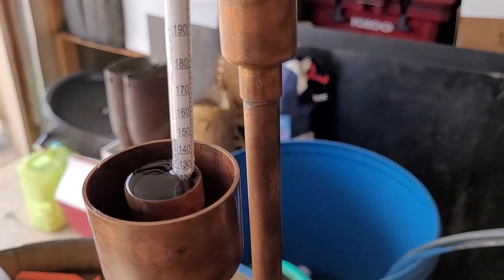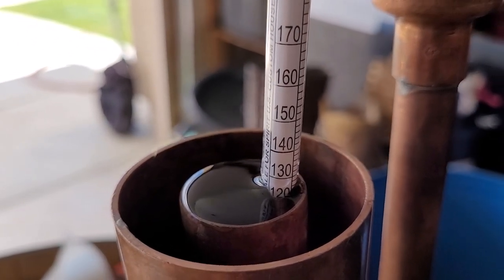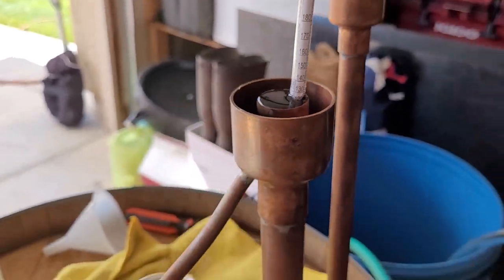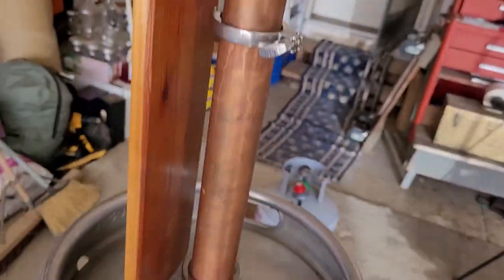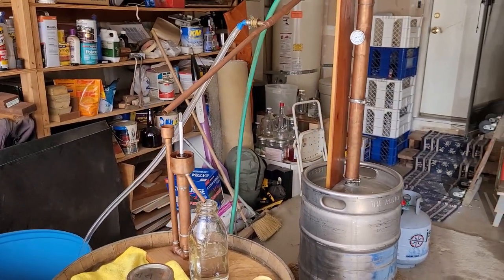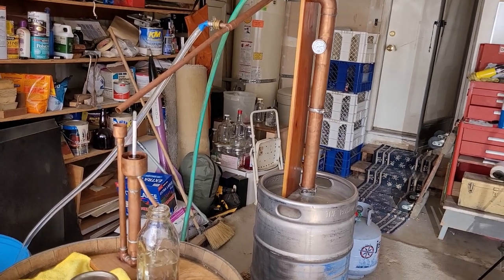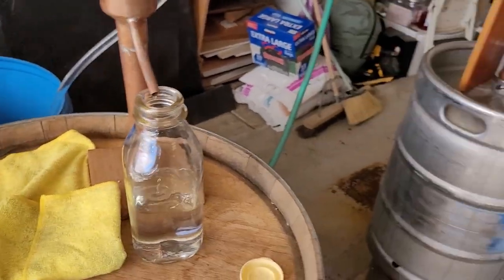As you can see we're halfway into our second jar and we are at about 125 proof, so the proof is going down. We're at about 200 degrees on the still. We're doing good and moving along.